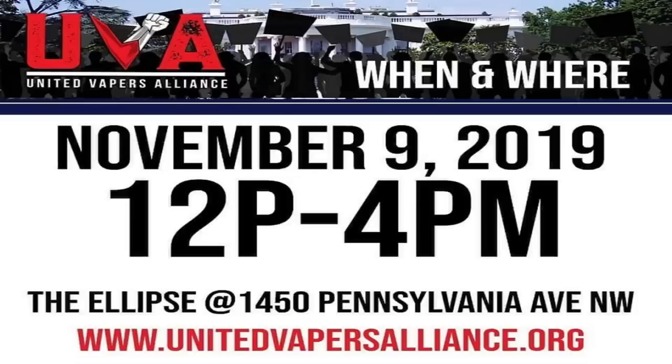November 9th there's a DC rally — I want to see every US vaper there. There are 13 million vapers; imagine if even a million showed up. It's our time to fight for our rights to vape, especially flavored e-liquids. That's it — thank you, and remember, keep on vaping!